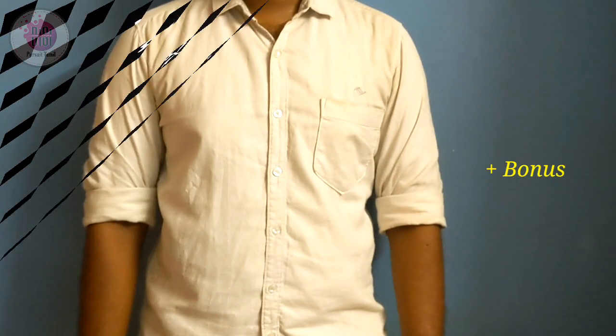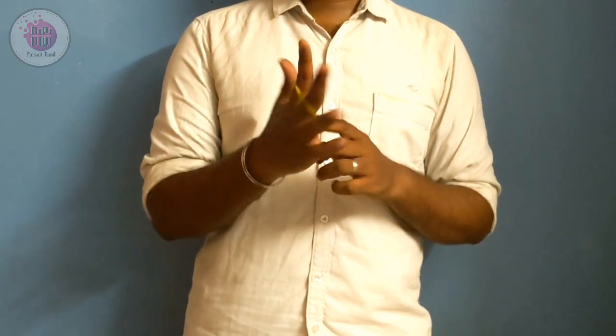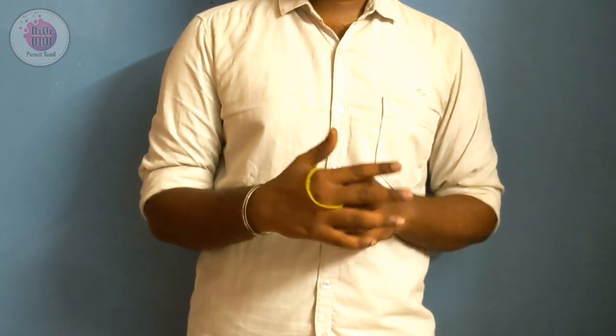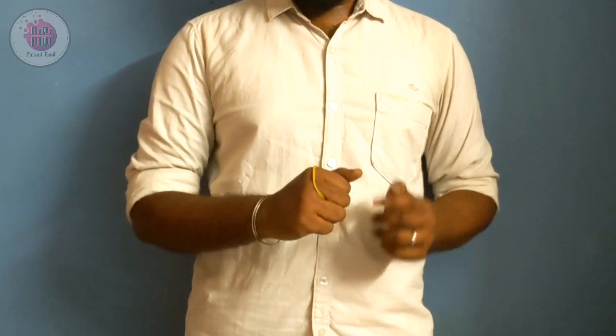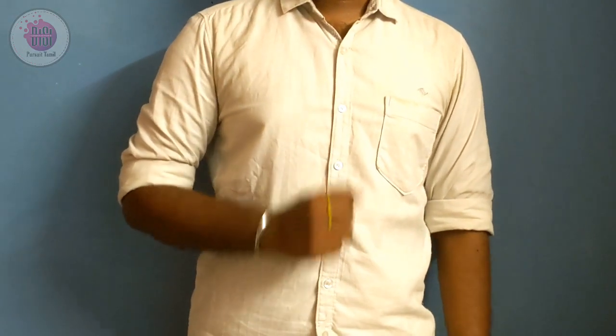I will show you how to use a normal rubber band. I will show you how to use this rubber band. If I just shake and open my hand, I will show you how to use this rubber band.